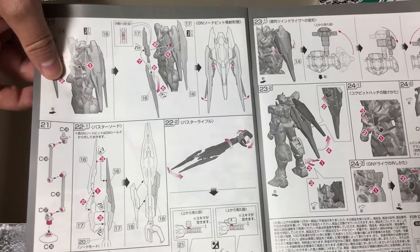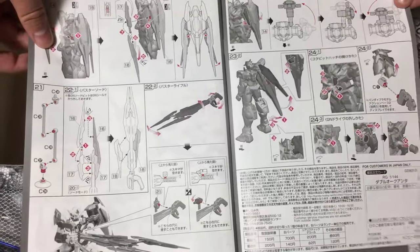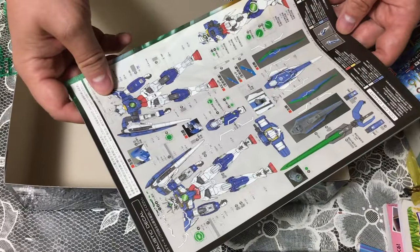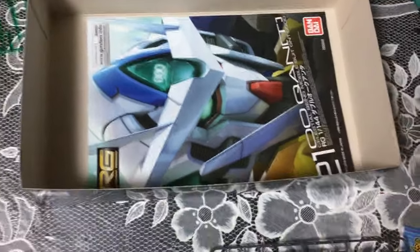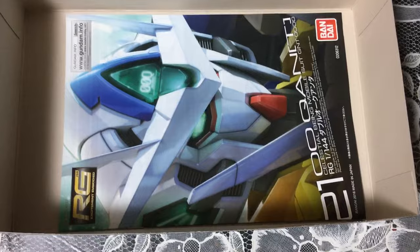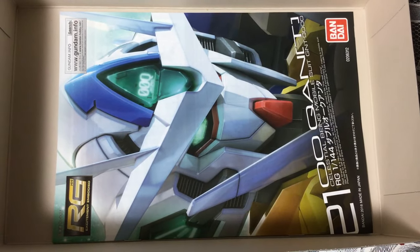David picked this up because we got our visas renewed — we're allowed to stay in Japan for another year. This is a gift to myself to celebrate. It's also my first build in actually quite a while — I haven't built one in a couple of months. I'm going to try to get this together and do a review of it and get that up soon.